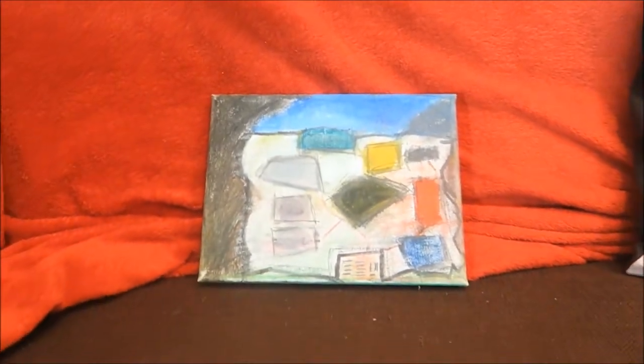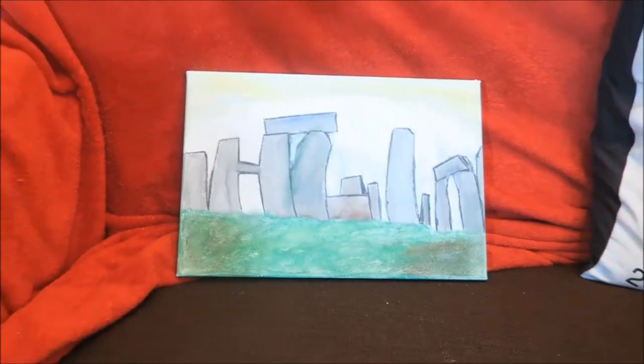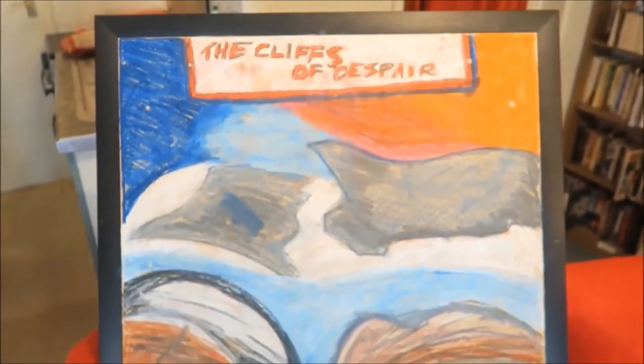That is a map of a location in a novel I'm working on. This is Stonehenge — I actually based it on a picture that I took when I went to visit Stonehenge. And this is something I just did on a massive corkboard to put over some marks on the wall when the landlord was coming round.